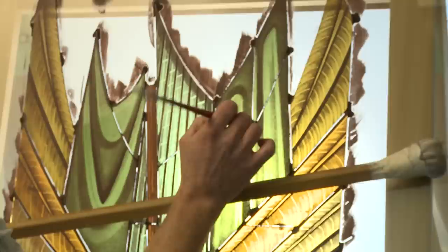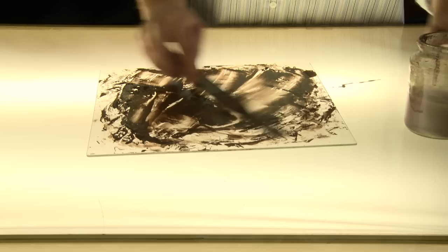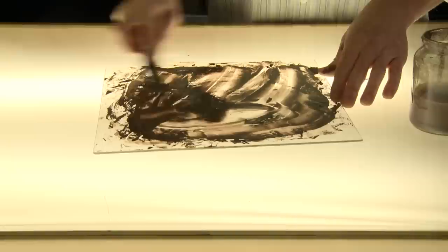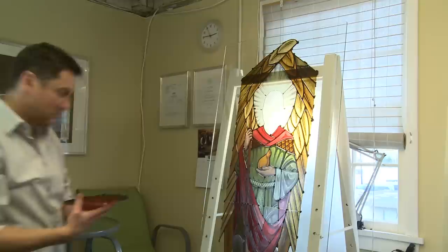Once you've actually got everything done, you put all the bits of glass up onto an easel using beeswax. This gunky-looking mud stuff here is actually the paint. It's some metal oxides and some powder glass which acts as a flux, which helps the oxides fuse into the glass when it's actually fired.